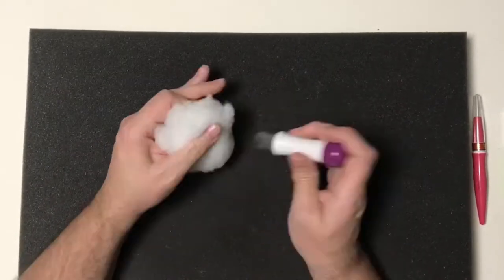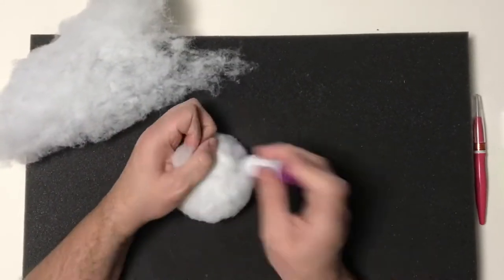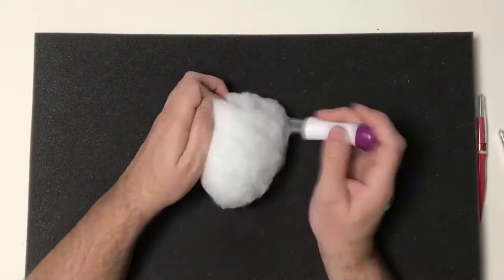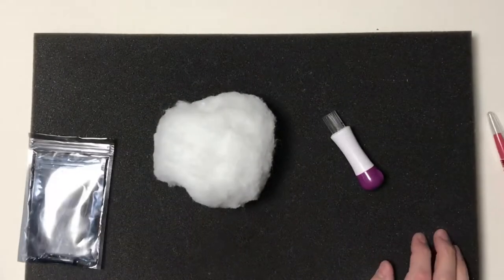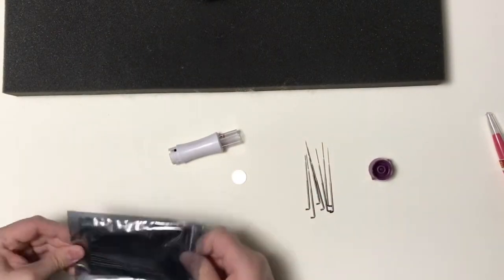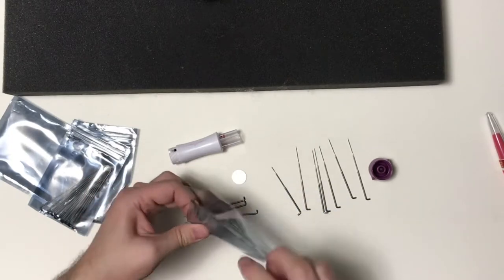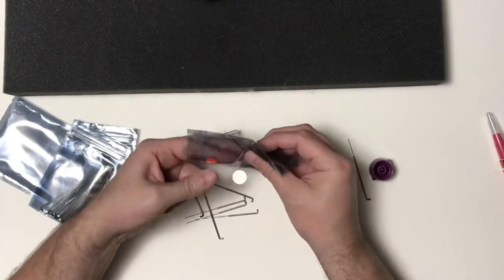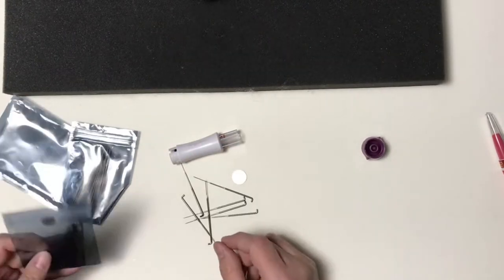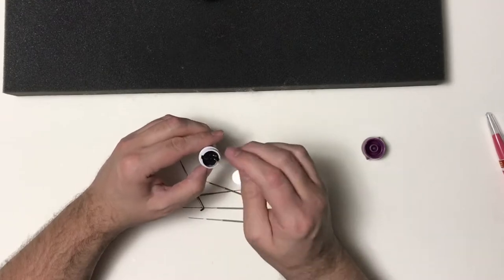I'm starting off with some polyester fiber fill and building that up for my base. The reason I do that is because it's a lot cheaper than the wool roving. I'm using my felting needles to do that, and I've noticed that my multi-needle tool that holds seven needles doesn't seem to have as much of an effect as it should, which usually indicates that the needles are getting dull. I'm going to save these needles and maybe try them out in tools that require fewer needles in case they aren't as dull.